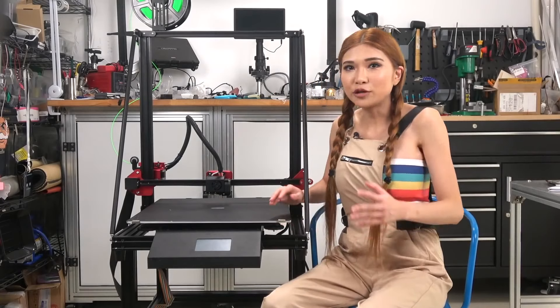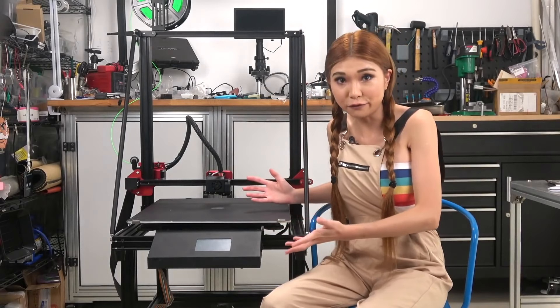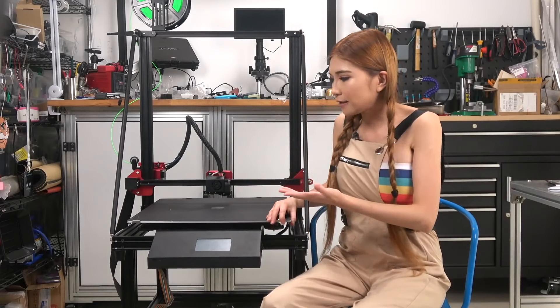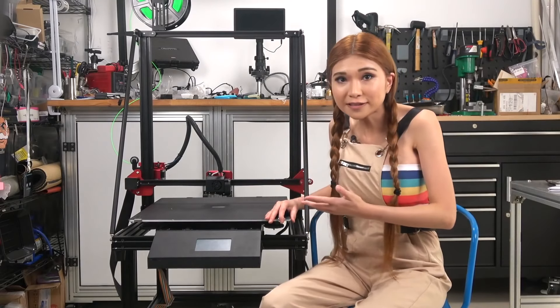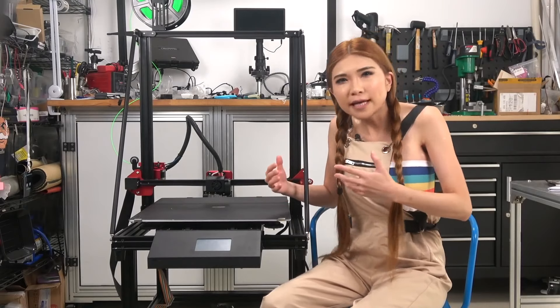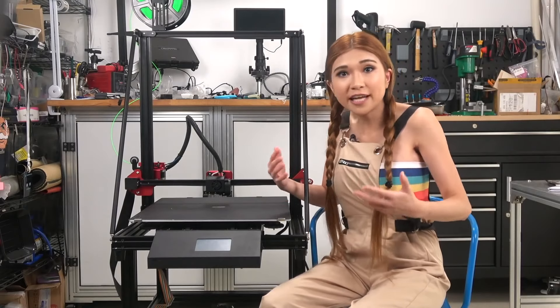Hey everyone, today I'm looking at my biggest printer ever, the CR-10 Max. It's got a huge print bed — 460x460x520mm — that's 110 liters of print volume, or 29 gallons.